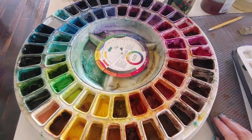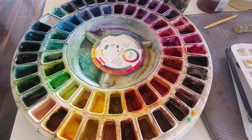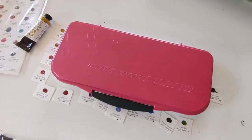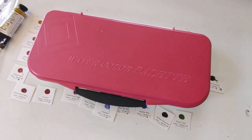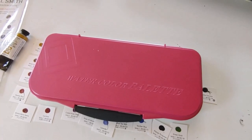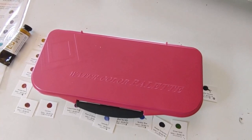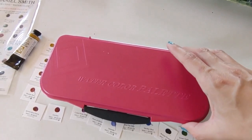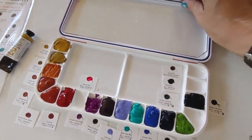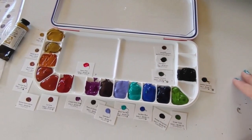So what do you do when your palette isn't round? I wanted to show you how I'm setting up my palette today. This is my rectangular palette — it's a Fusion 18 leak-proof airtight paint palette, and I'm excited to have one that is leak-proof for travel. I've already filled it. It holds 18 colors, and I want to show you why I filled it in the way that I did.